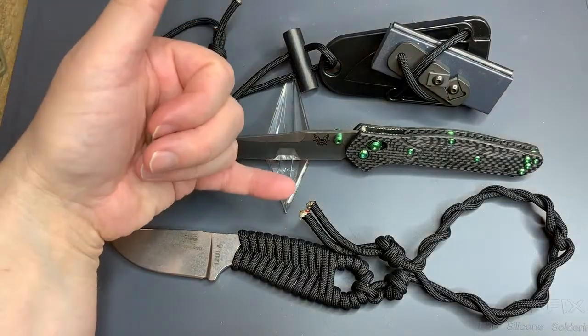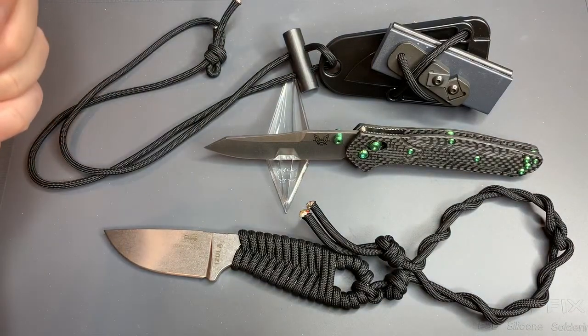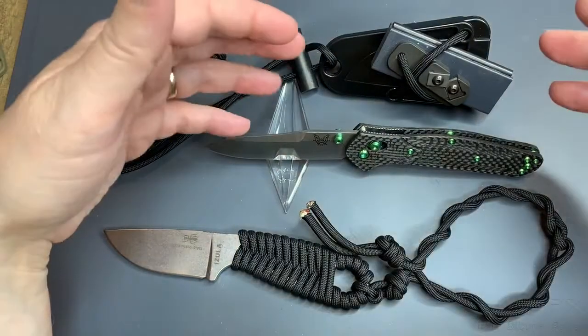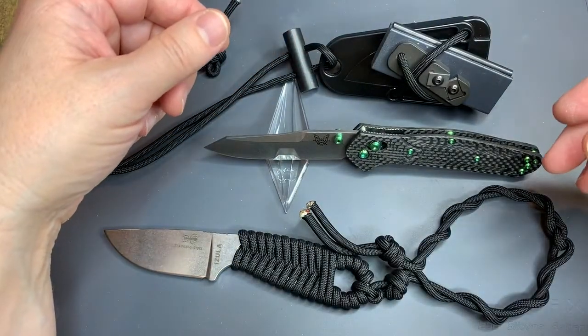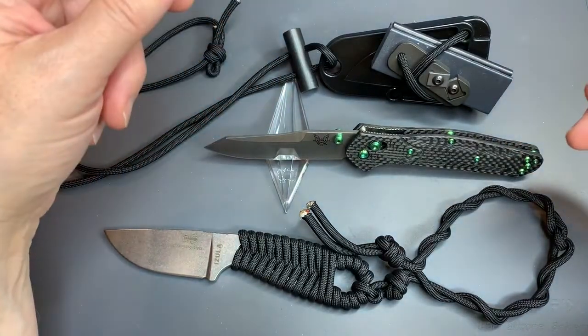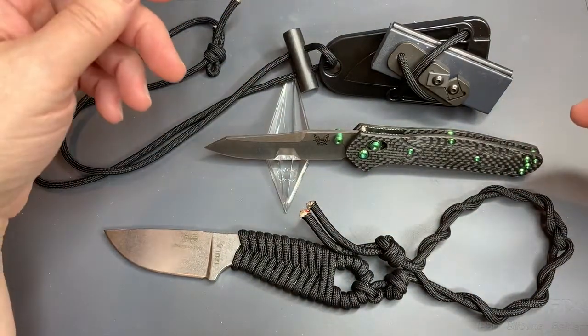Hey everyone, welcome back. This is Jack G and this is my channel talking about my hobbies. I wanted to talk a little bit about how I started getting back into knife collecting and into hobbies around knife collecting and kind of survival, camping, etc., when I grew up. So what's up with this kind of eclectic stuff on the table?